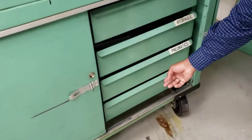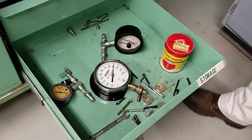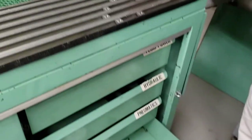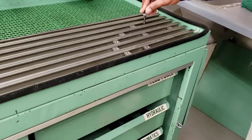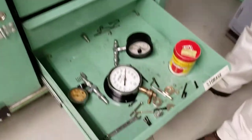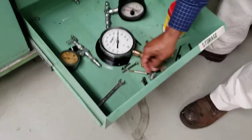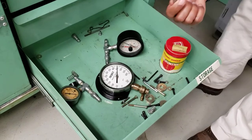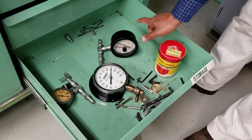Over here are the attachment screws you need for securing things — like the motor and the cylinder, which needs to be secured here. You've got nuts and wrenches there. You'll also need Allen keys for these nuts. The tachometer is in the last pan.